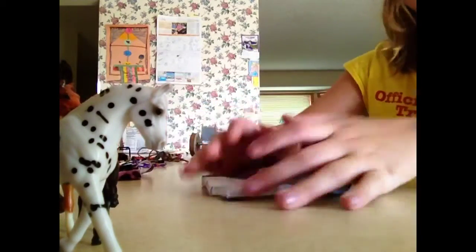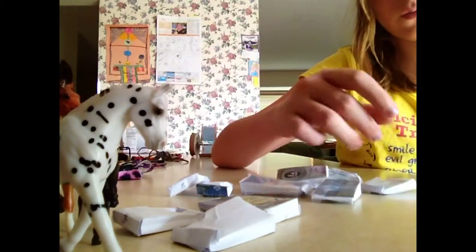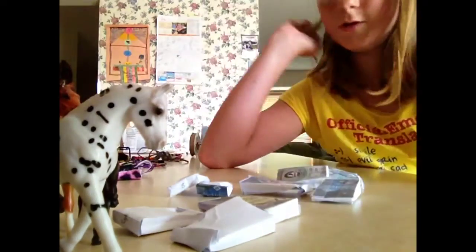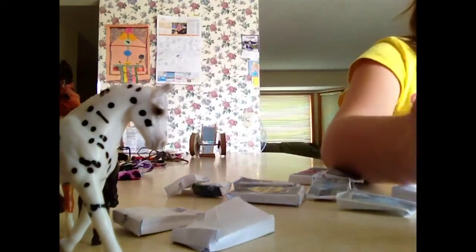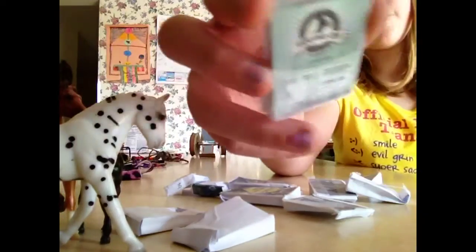Then I have all these treat bags. Okay, they're not all treats — there's some feed. And then I think there's one treat bag. Treats, right here. Okay, treats.